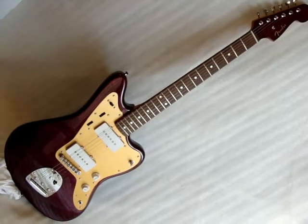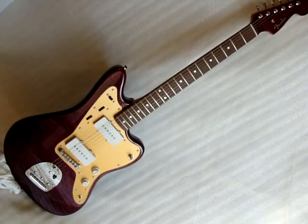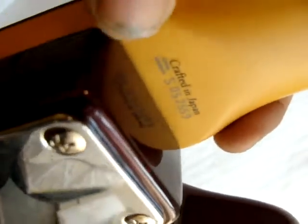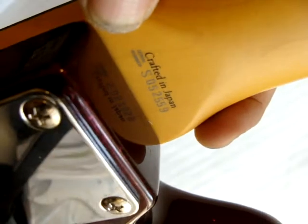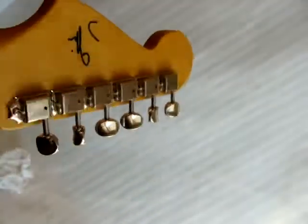This is a Jaymascus Fender Jazzmaster. It's crafted in Japan. It has no dings on it — it's pretty much brand new.